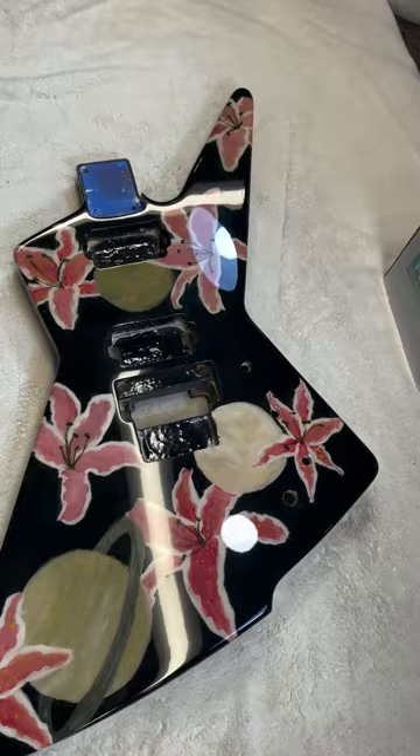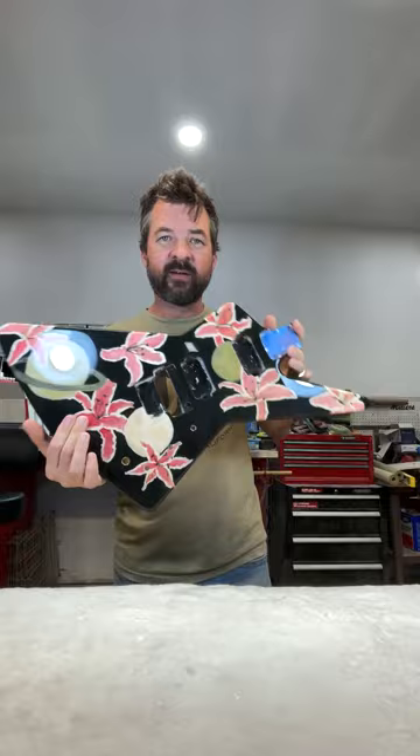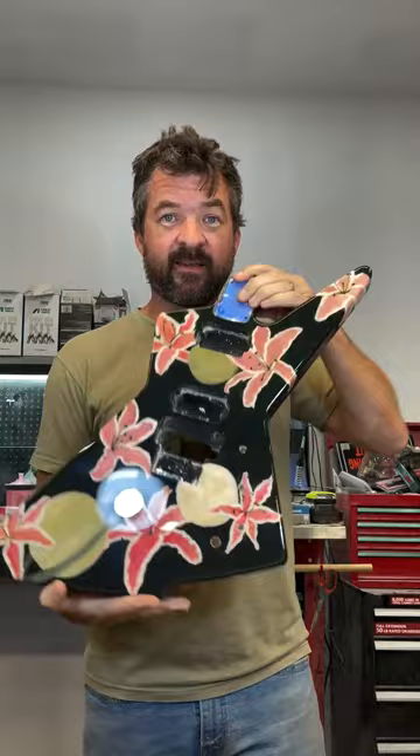There we go — all that polyester work buffed out, nice and shiny. The planets look great on here. I think this turned out bitching. Polyester work buffed out really nice — front, back, sides, back to back, up and down. It's ready to go.